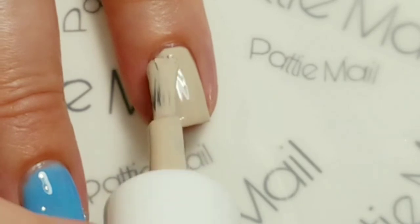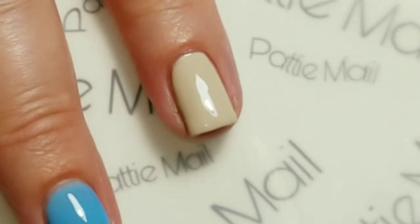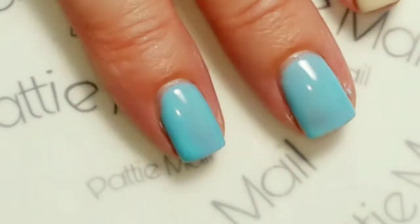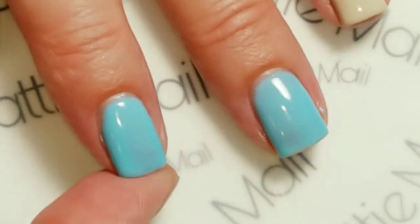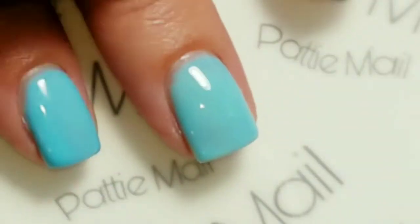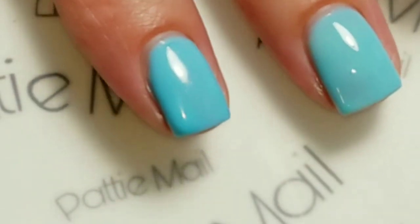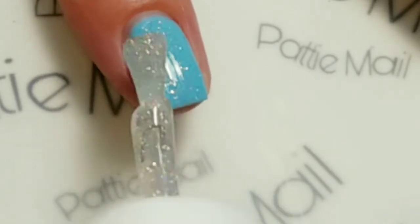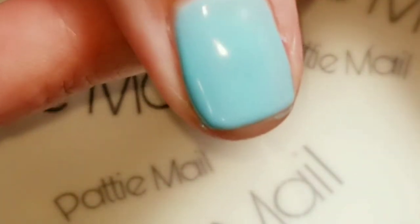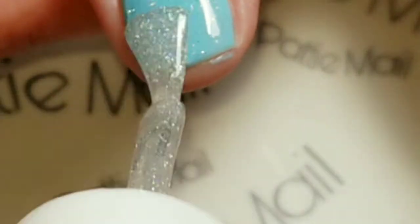Now we're going to put on Misty Blush and hopefully I won't get any fur on it this time — whatever is always getting on my nails lately. So I'm going to cure this. Now I'm going to add some Gelaze Fairy Dust which I completely love. Fairy Dust is a gorgeous holographic topper by China Glaze and it comes in gel and regular polish — it is my all-time favorite holographic topper.